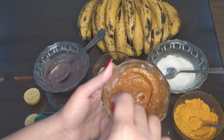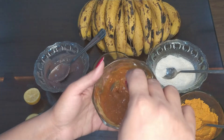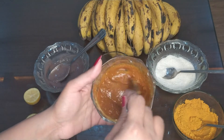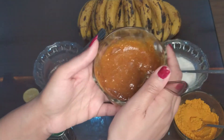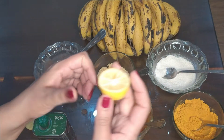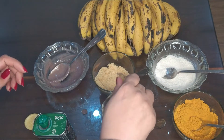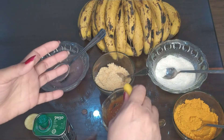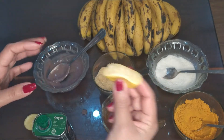It's a really amazing scrub, guys — you must try it for brighter, glowing and wrinkle-free skin. I love this scrub. Now I am going to add half a lemon's juice. If you have sensitive skin, you can skip the lemon juice from this scrub; otherwise you must add lemon juice.